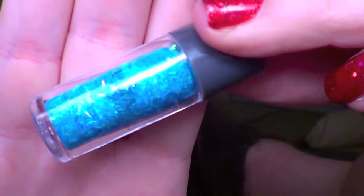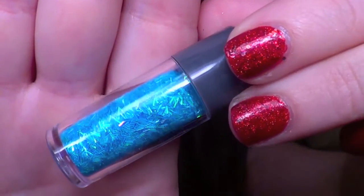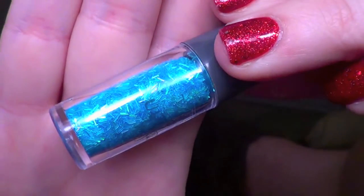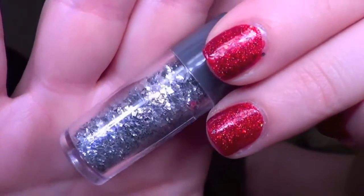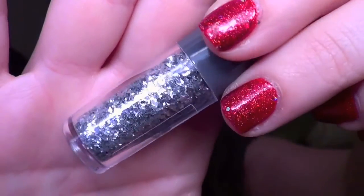The next ones are small holographic blue bar glitters. I'm not the biggest fan of bar glitter, but these are pretty small so I think you could actually use them. The last glitter is more of a silver shard glitter — chunkier pieces that you could place on a nail a little bit easier. That one is more something I would personally use.